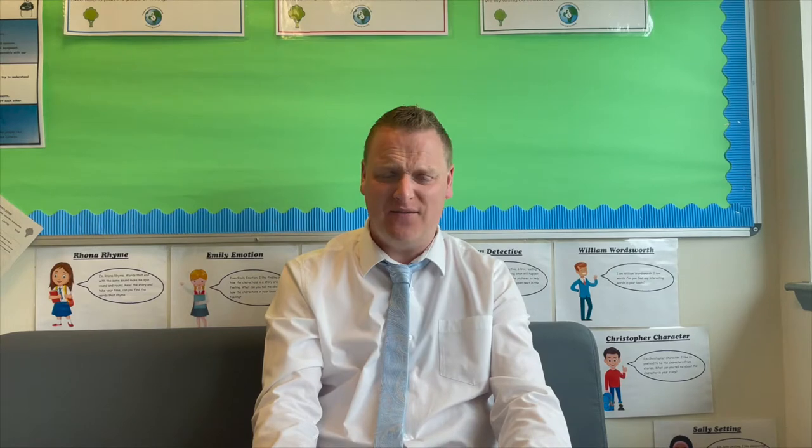Hello and welcome to Ash Park Primary. My name is Mr Currie and I am the Deputy Head Teacher here at the school. It was wonderful to meet all of our new Primary 1 children and their parents and carers at the June induction event. However, I know that not everyone was able to attend on that day, so that's why we've decided to make this excellent video to show you our school.